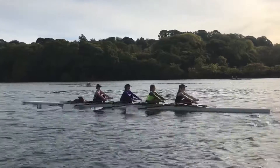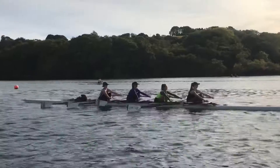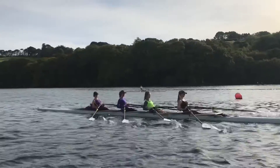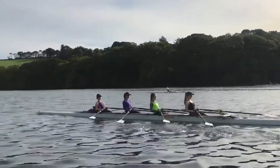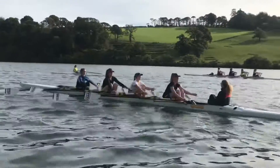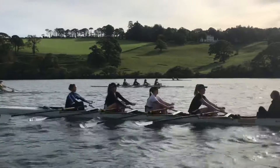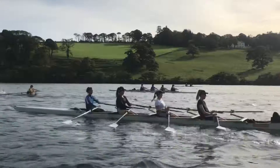Just lifting up to the catch, girls, a little bit earlier — Bella and Daisy, get the blade squared a little bit earlier. If we prepare earlier we go in sharper. Keep that body over a little bit longer, Bella. Remember what I said about your chest — just lift it up and out, bum underneath a little bit. Kate, just hold it a little bit more at the finish, keep the body rocked over a little bit longer.